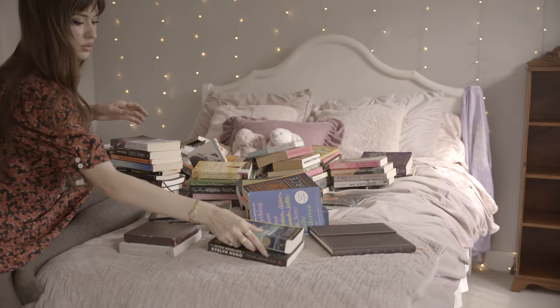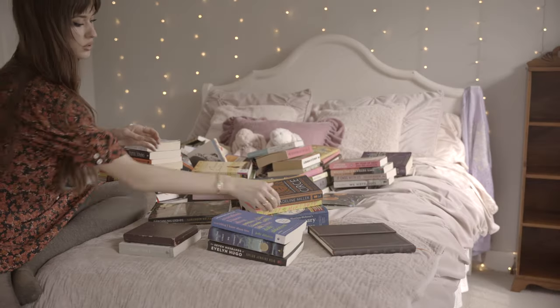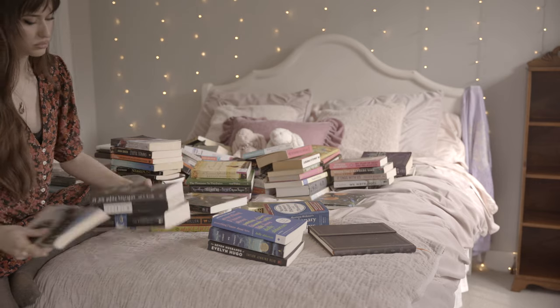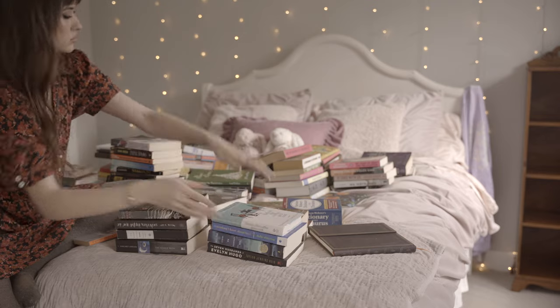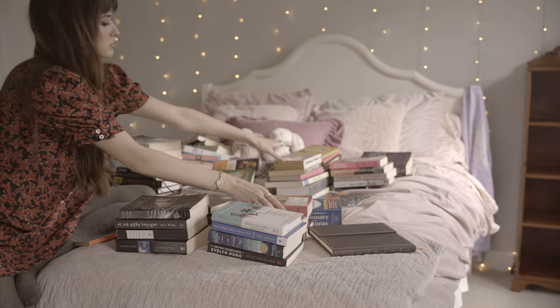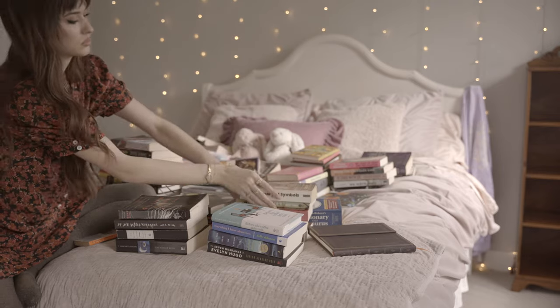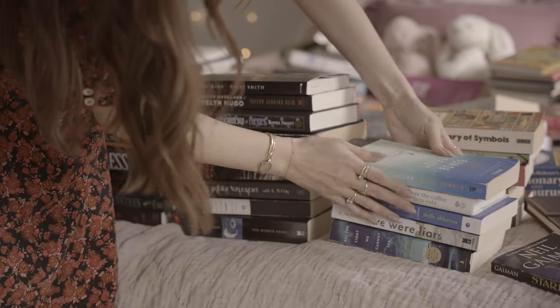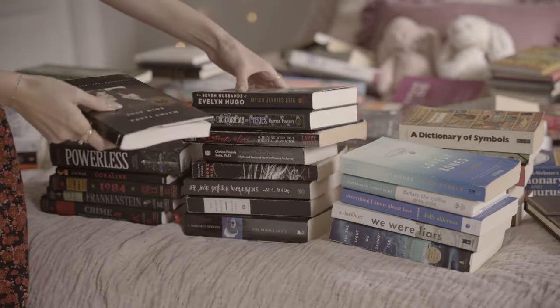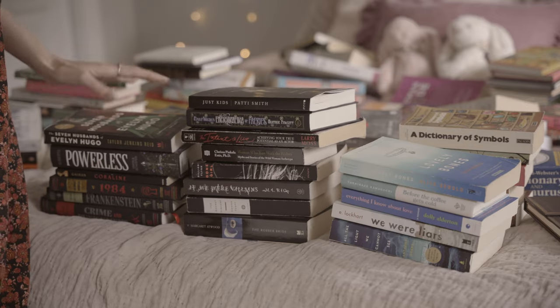I'll organize books either by color or by size, so I started getting all the blue ones together and all the black ones. I find I have the majority of black books in my collection — I think those are the ones I like the most. Often if there's a really bright colored book, I'll look for a dark version of it because I find them so much more pleasing to my eye.